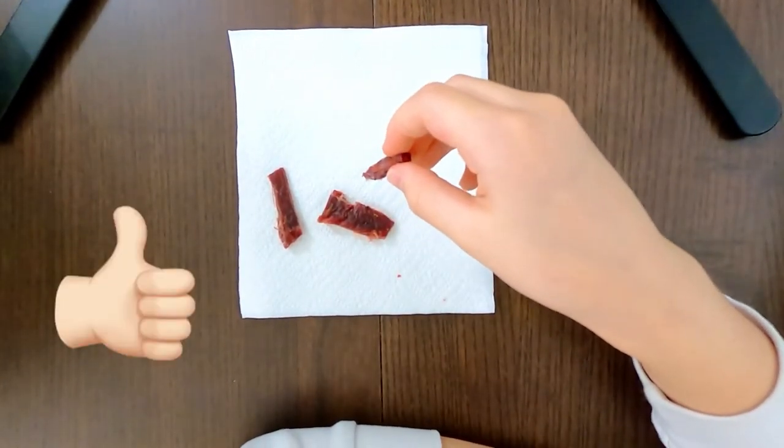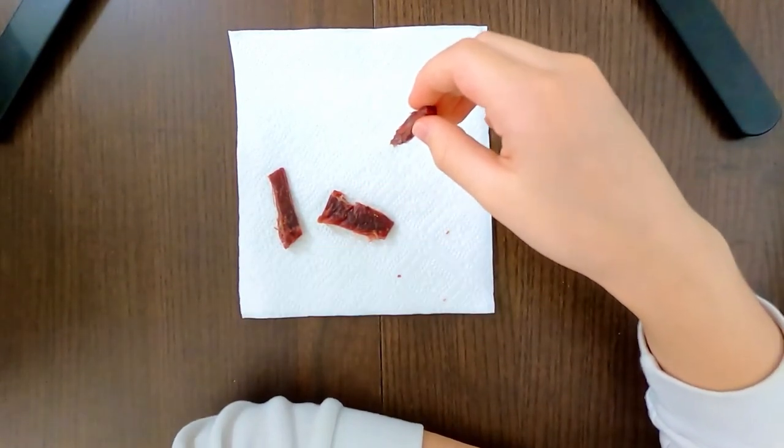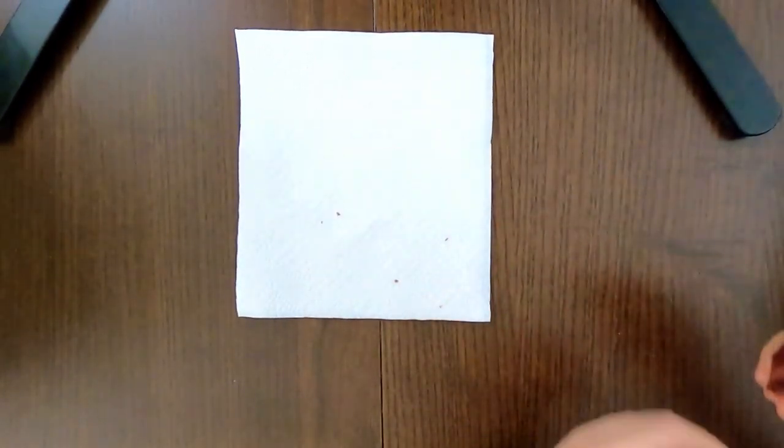Please press the like button and subscribe, and I'll upload more videos — hopefully of yummy foods, mostly ones I've never tasted before. Bye!